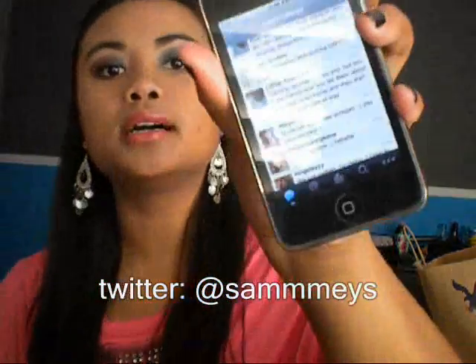Hey guys! So I'm on Twitter right now and I just wanted to do this quick video. It's this tribal inspired look. This is what it looks like. It has teal, a bit of red, and then this really pretty coppery brown color that I found in my palette, and then my lips from my Selena Gomez video.